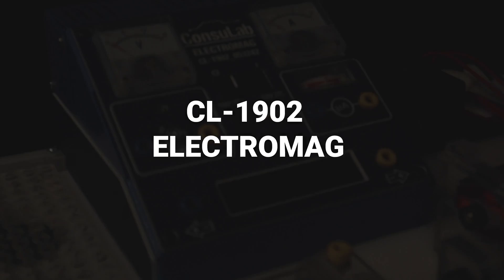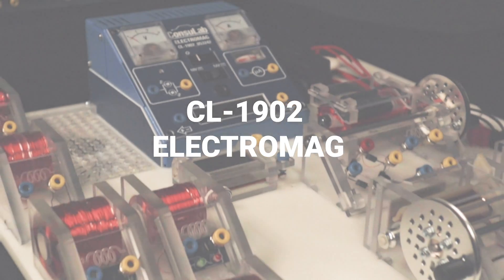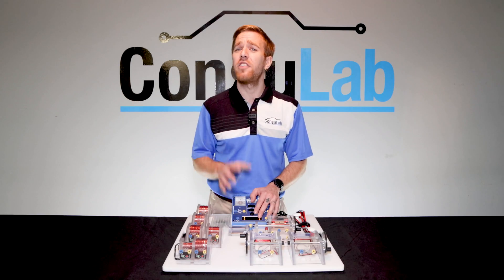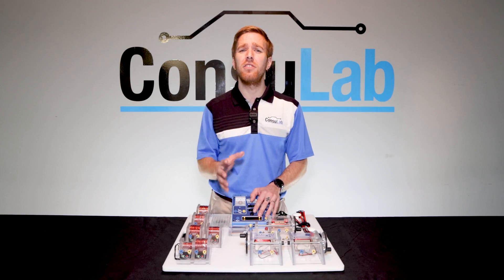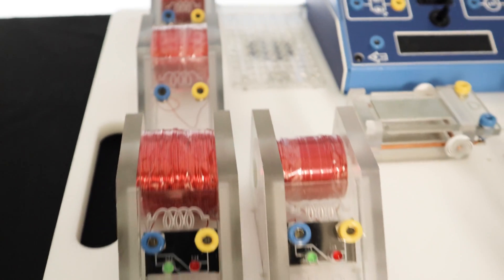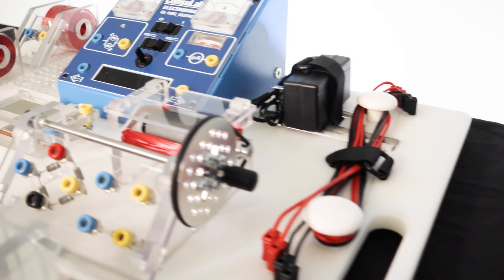The new Consulab CL1902 Electromag is designed for demystifying and physically demonstrating electromagnetism as you would find it on modern vehicles. This trainer is the culmination of years of research and development with our engineering and educational teams, and we are certain that it will make it easier to teach and to allow you to prove your students' learning.